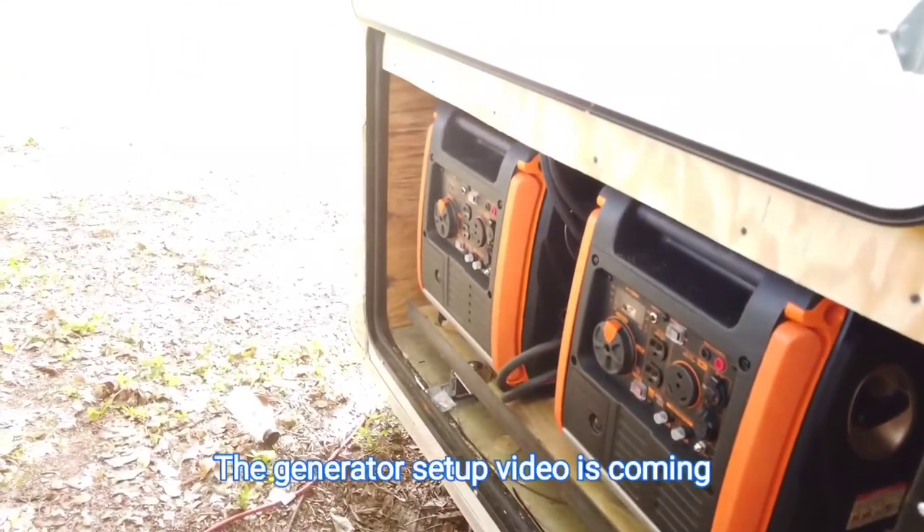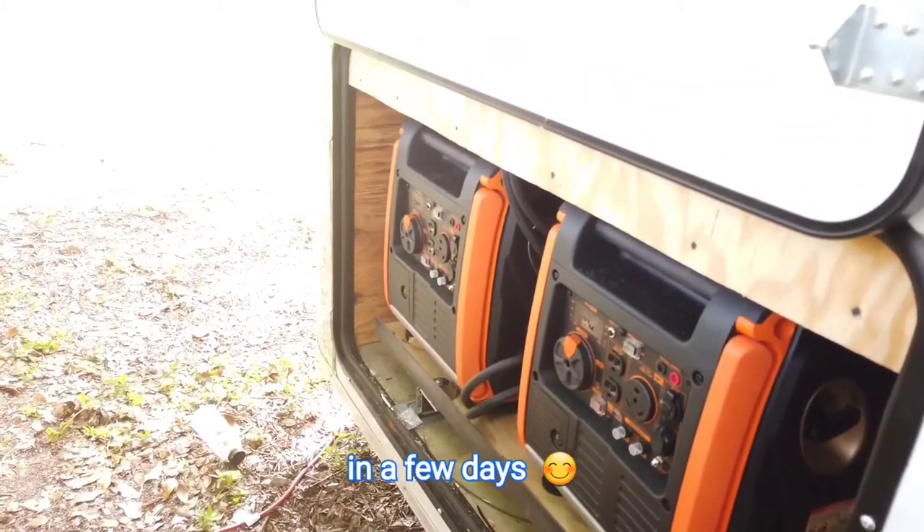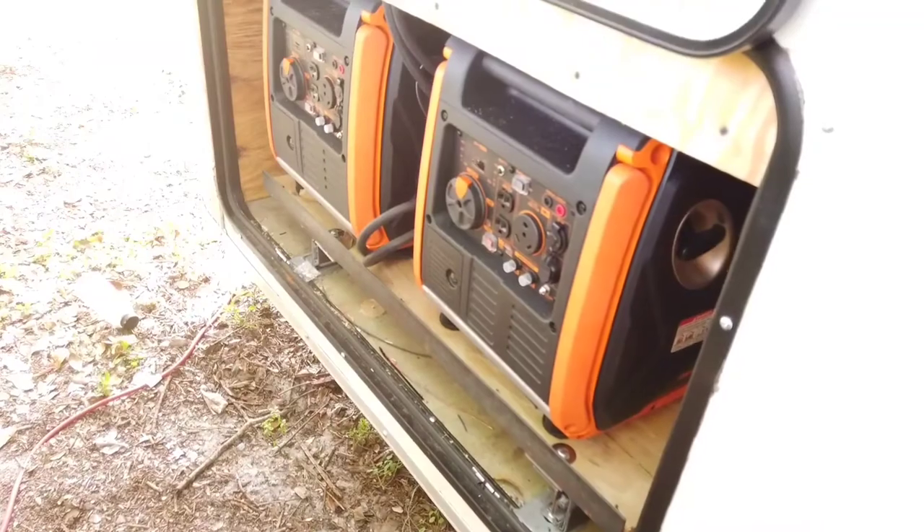These are the two WEN generators — 3,800 watts each, 3,800 peak watts, 3,400 running watts. And that's it. You guys all have a wonderful day.